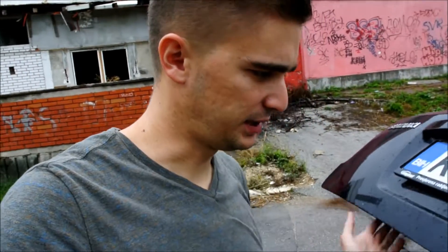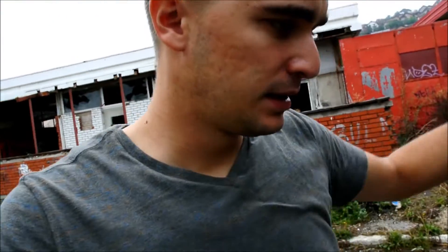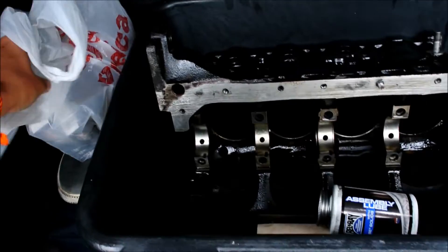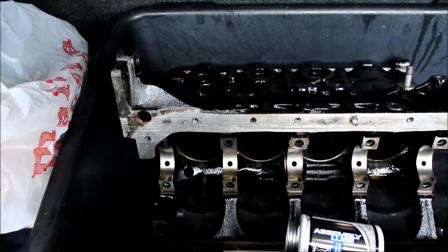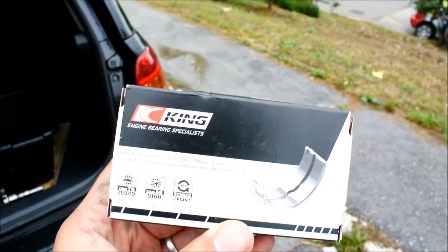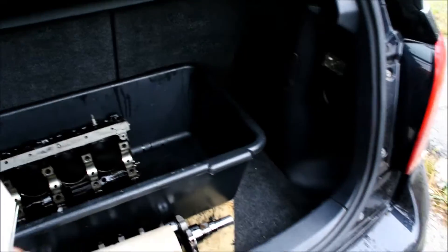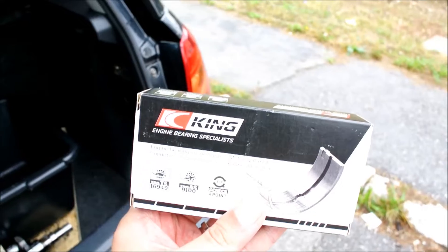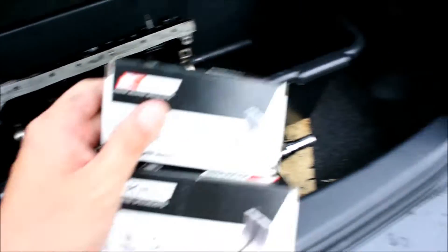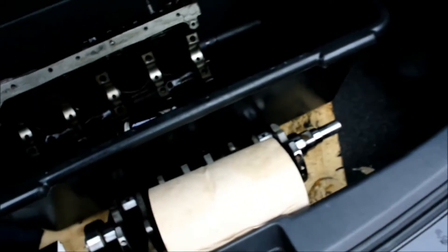What I have here in my trunk right now, as you can see, is my engine block and my crankshaft, all nicely packed. I also have the main bearings and the conrod bearings — these are new 0.25 millimeter oversized bearings.